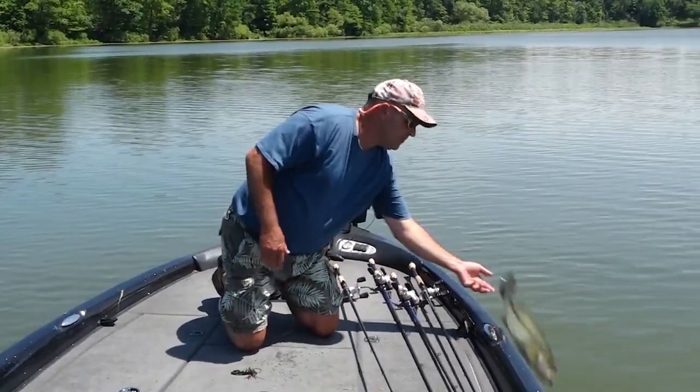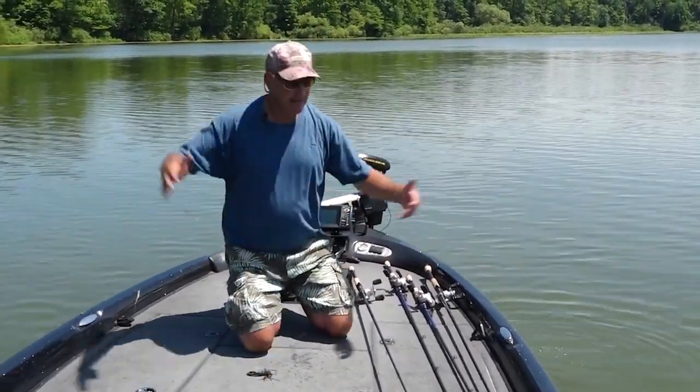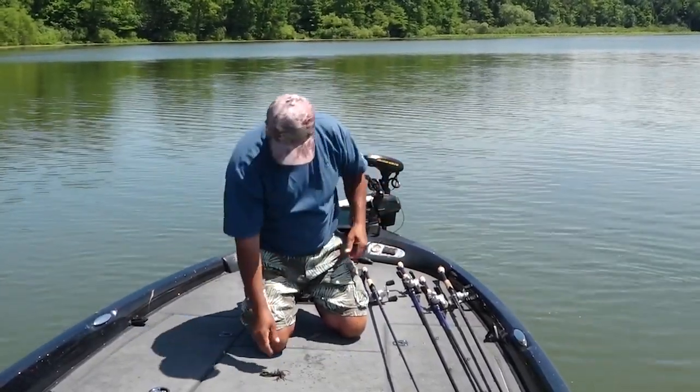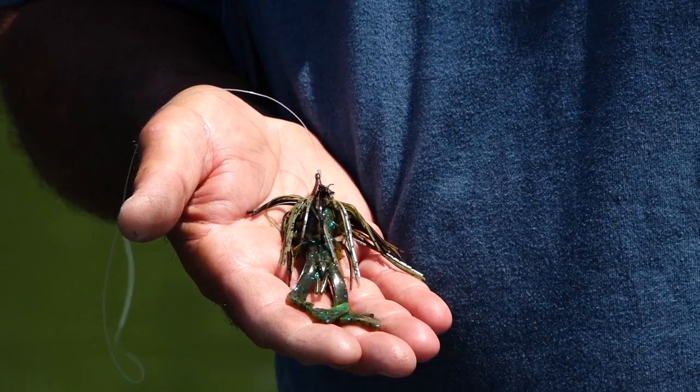I saw her flash on it. I killed the jig and she smoked it. I had like five feet of line out when she hit it. That is awesome — this is a crazy bait. This Yum spine craw is amazing.